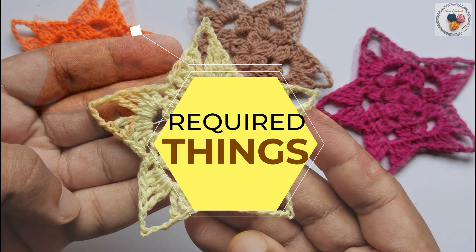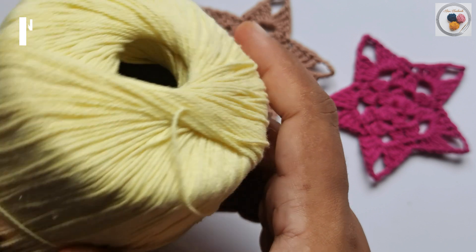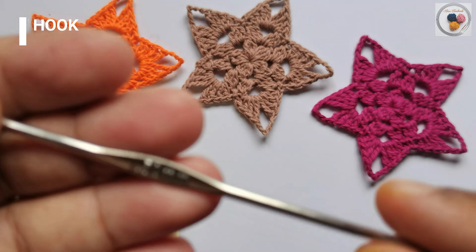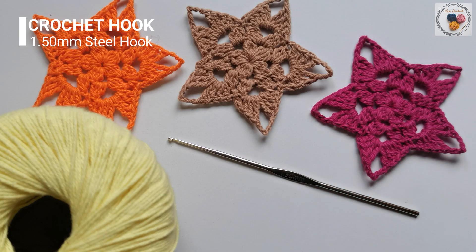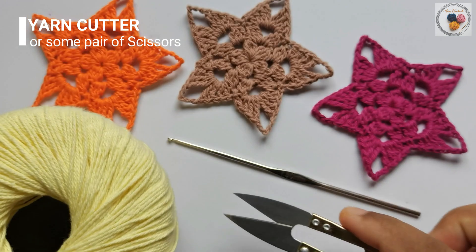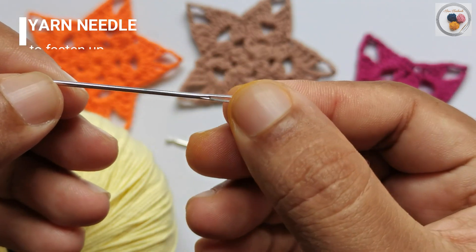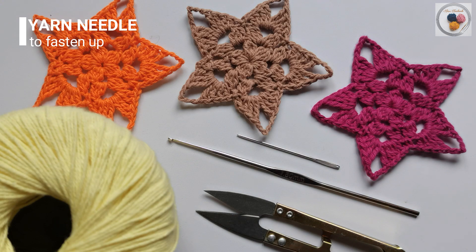First we will look into the things needed for the project. We will need some yarn — I'm going to use 100% cotton three-ply yarn. Along with that, a 1.5 millimeter steel crochet hook, a yarn cutter or pair of scissors, and a yarn needle to fasten up. These are the things required for the project.